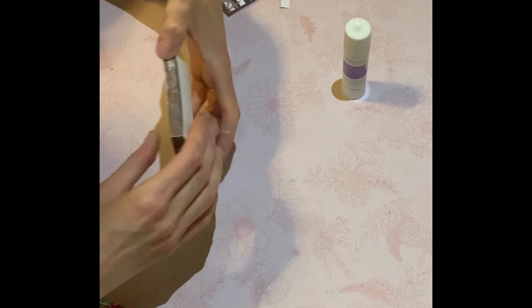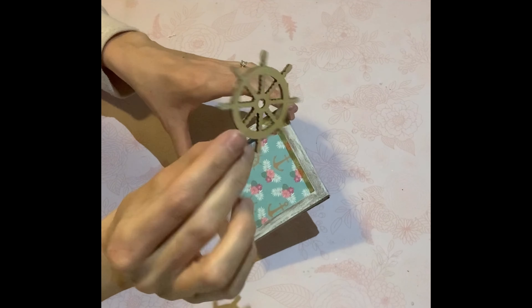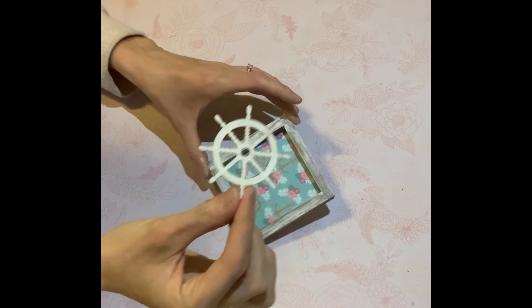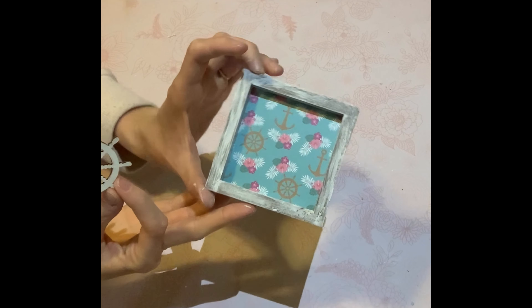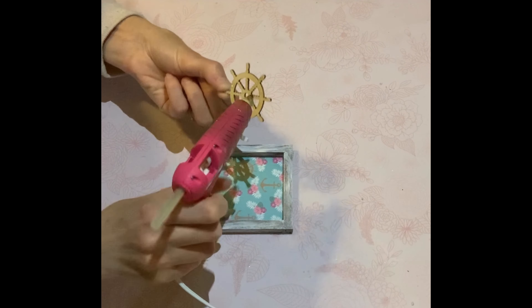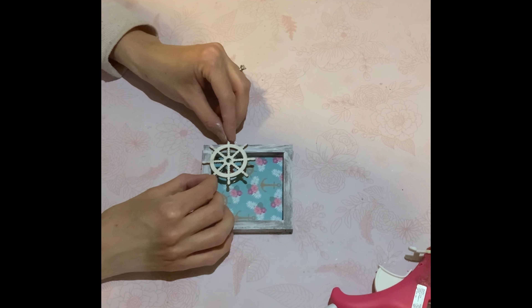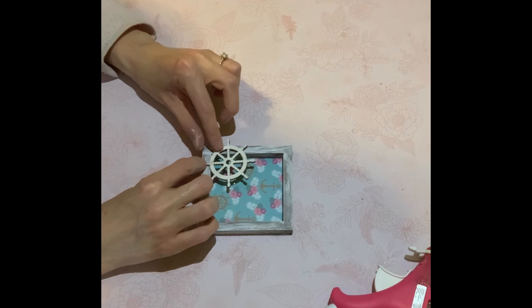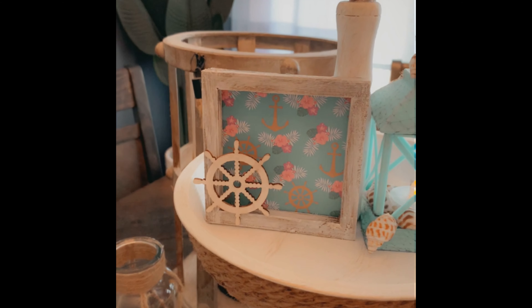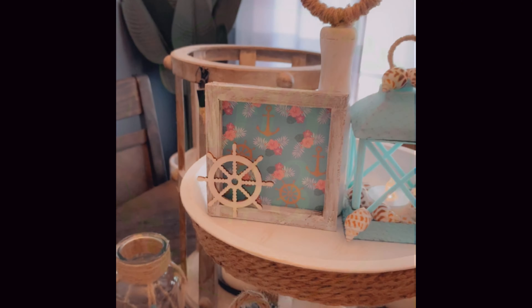I did give the frame a dry brush of white acrylic paint — as you see here it's a lot lighter — and I did use the blue paper. So I'm just taking the steering wheel from the package, which is also called the helm, and I'm going to hot glue it to the corner of the frame. I just painted it white, and here it is all done. I think this is so gorgeous — it's a great accent piece for a tier tray.